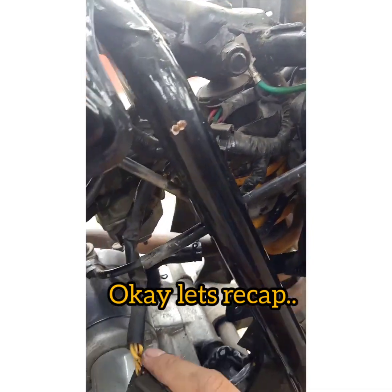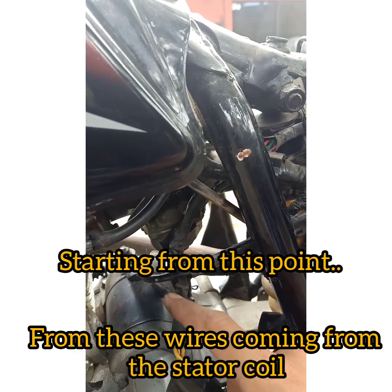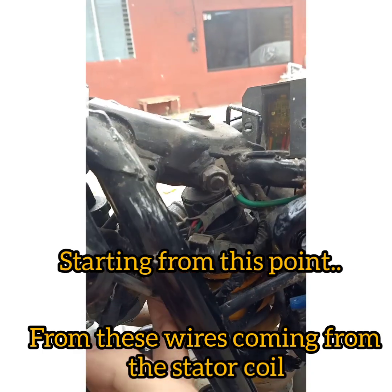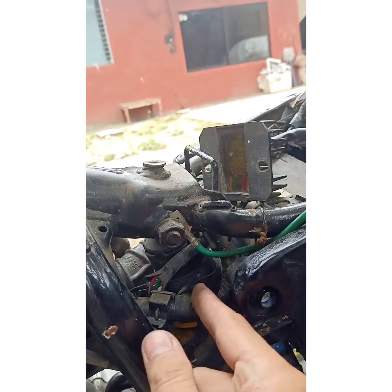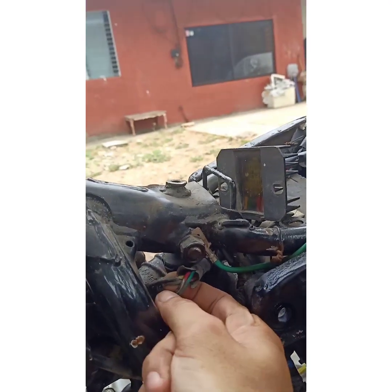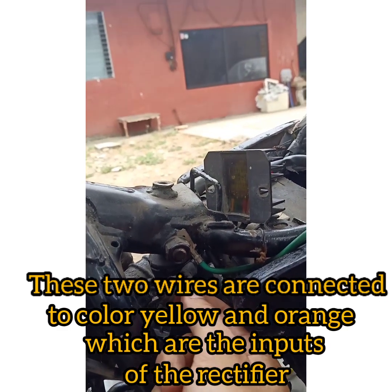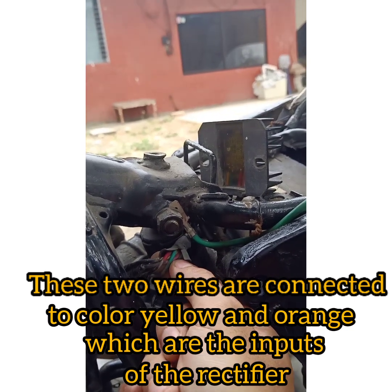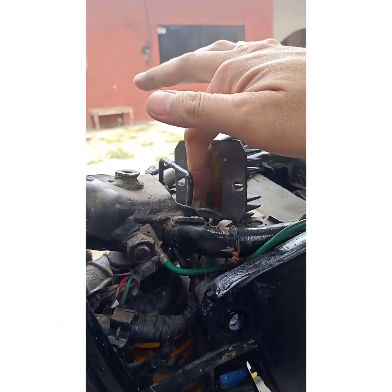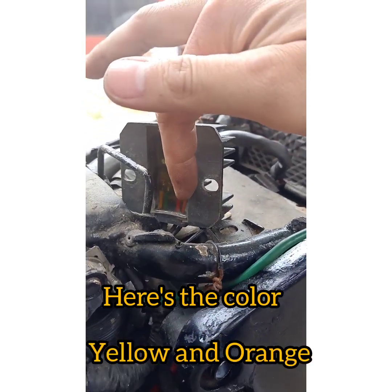Okay, let's recap. Starting from this point, from these wires coming from the stator coil, these two wires are connected to color yellow and orange, which are the inputs of the rectifier. Here's the color yellow and orange.